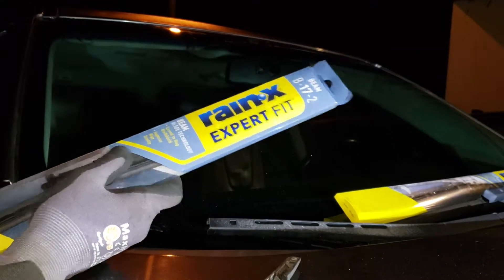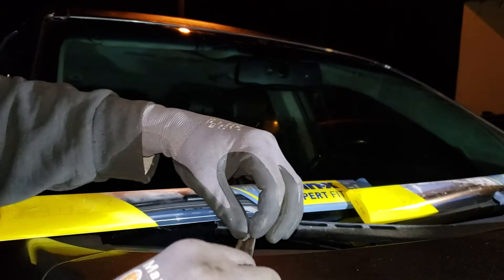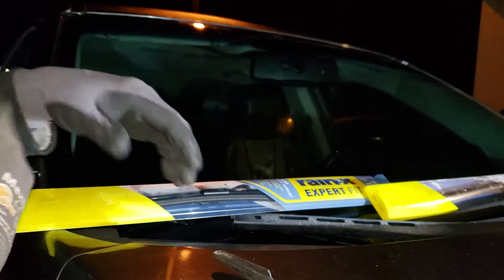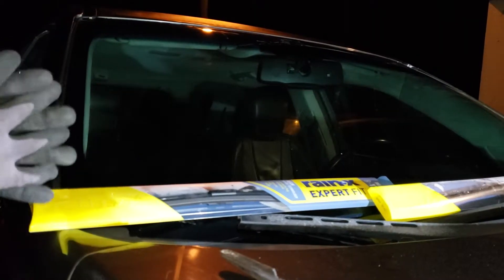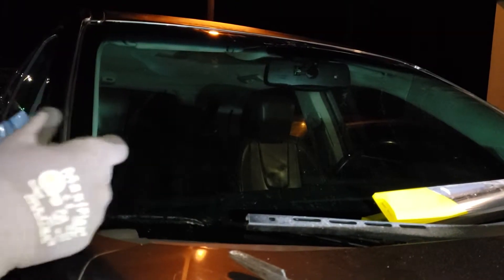For the Rain-X it's a B17-2. Michelin makes one that actually has the wider footprint — the little pad that goes on there — but the Michelin ones run about twelve dollars fifty cents all the way up to twenty dollars. These Rain-X were nine dollars fifty cents, so you save a few dollars there.